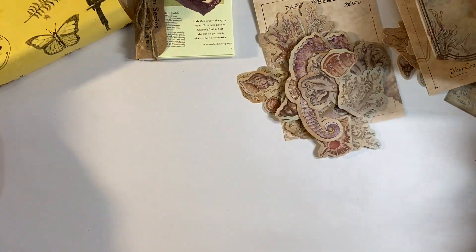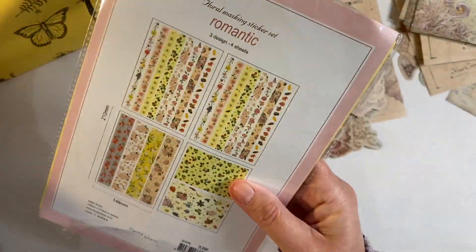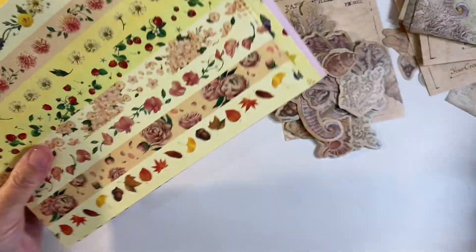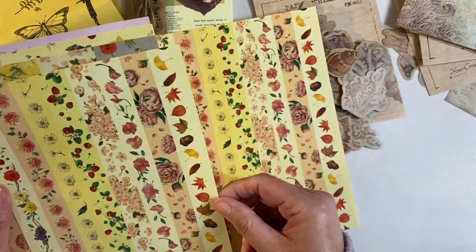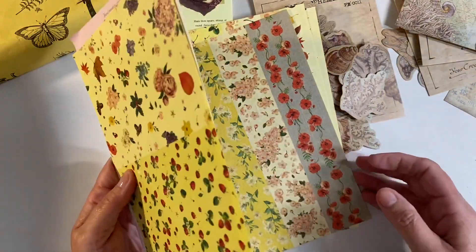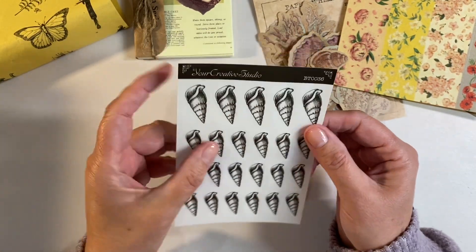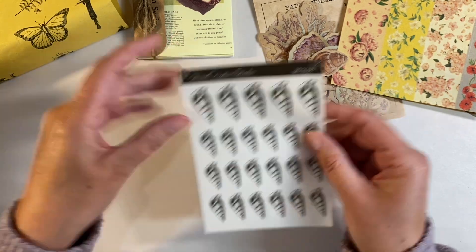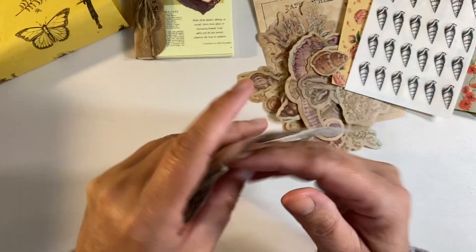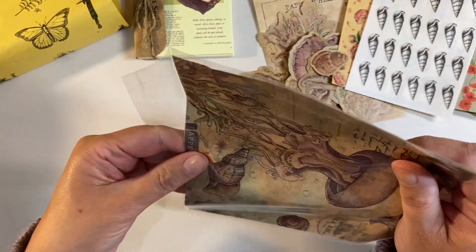Let's pop those off to one side. We've got some washi stickers - two of the same design, then one sheet of rectangles, which are fun to use. We've also got some of Amanda's Your Creative Studio stickers - or are they rub-ons? I think they're stickers but we'll check later. Then we have what looks like a piece of rice paper - actually it's tissue paper!